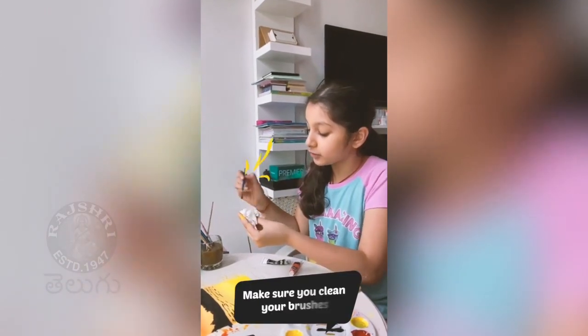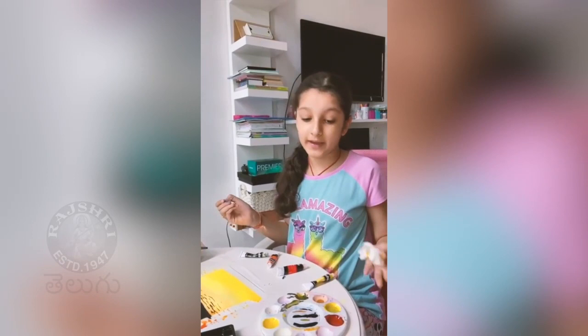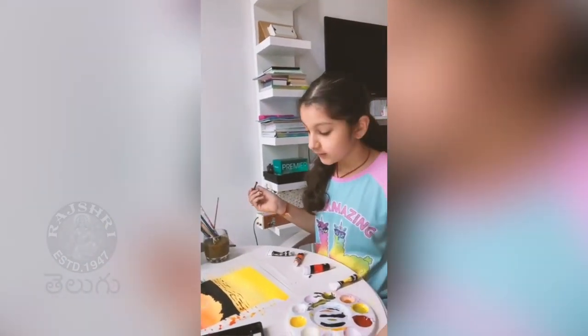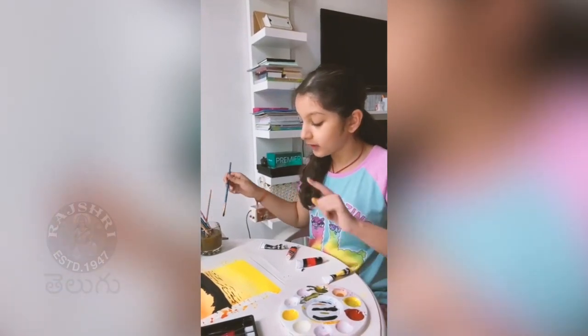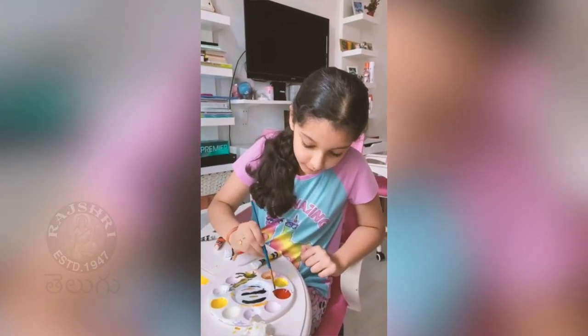Make sure you guys clean your brushes, especially if you're using acrylic or oil paint. Now you want to start with the color that is above, because that's the color that's going to reflect the most.